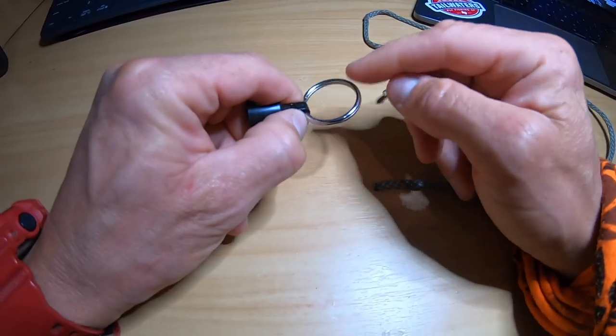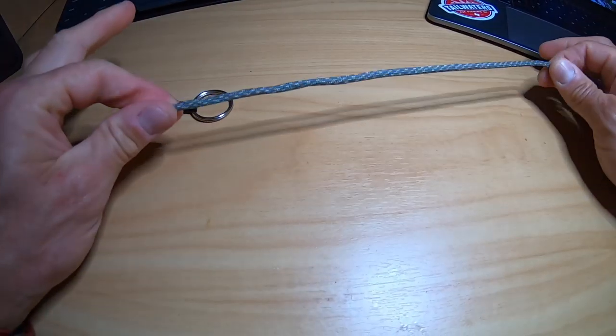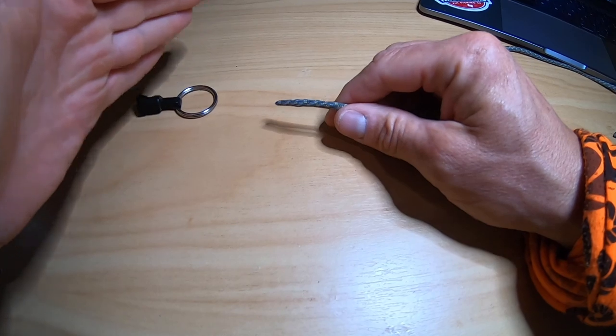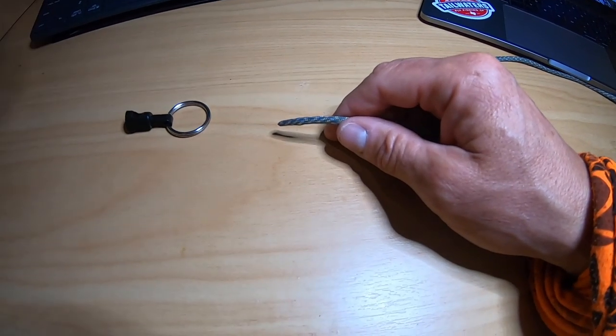First knot I'm going to show you is the double Davy knot. This is the knot I use to attach my flies to my tippet — a heap of you have been asking, so this is how you do it. Let's just assume that this right here is the eye of your hook, and we'll take this piece of power cord as the end of your tippet. Double Davy knot: super simple, super strong, super quick, super cool. It's the bomb.